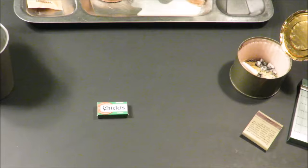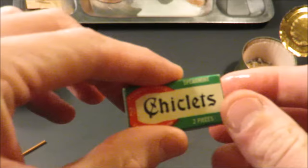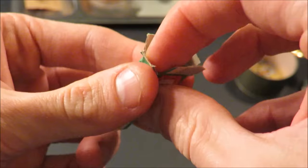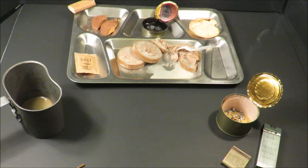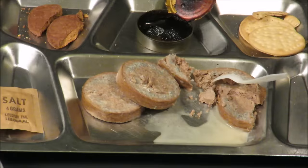That about does it — just leaves you with the Stimu-Dent and the Chiclets. The Stimu-Dent is just a nice piece of wood; you chew it to fray it out a little — a makeshift toothbrush with a nice little mint flavor. The Chiclets held up perfectly — such a beautiful all-natural spearmint flavor, a perfect palette cleanser after the coffee and Benson and Hedges Menthol. Not bad.